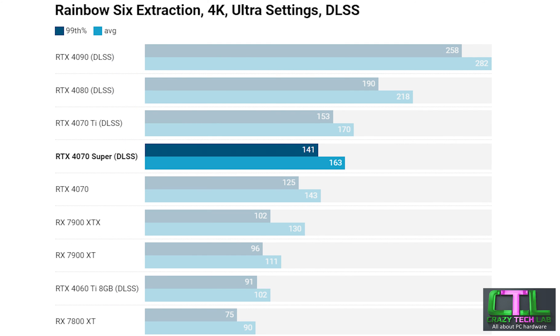Our final test is Rainbow Six Extraction again at 4K but this time with DLSS enabled — DLSS is supported in this game whereas FSR for AMD isn't, so obviously a bit of an advantage for Nvidia. The RTX 4070 Super sits pretty much between the 4070 Ti and 4070, and with the massive boost in frame rates it leapfrogs pretty much everything AMD has including the RX 7900 XTX — actually offering pretty much double the frame rates of the RX 7800 XT.